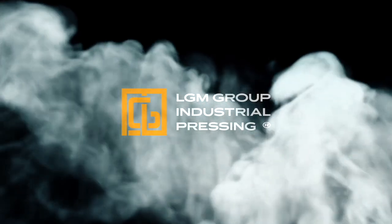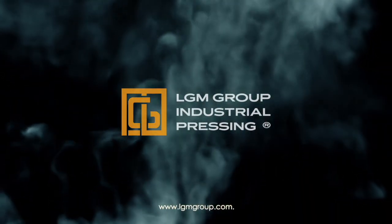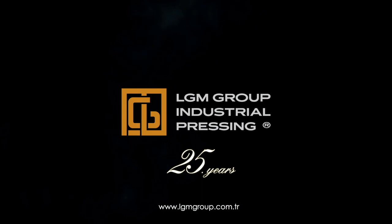LGM Group Industrial Pressing — established with its 25 years of experience.